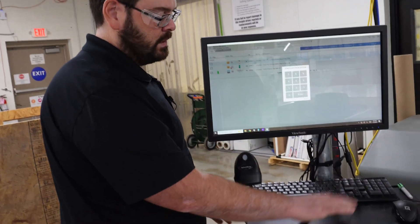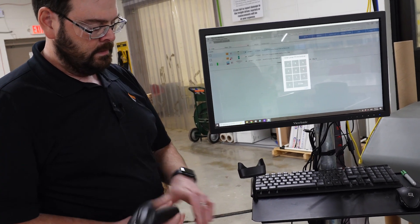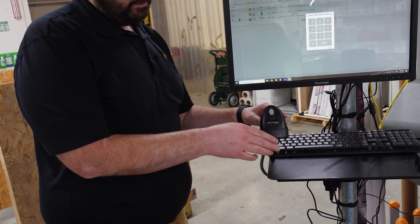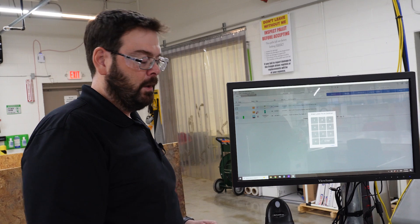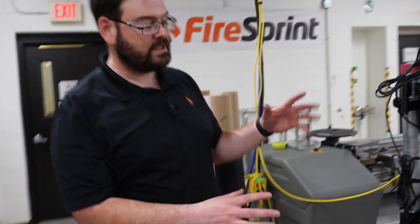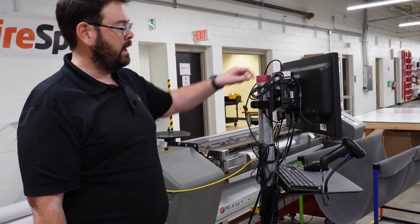We've got a nice sturdy table for the keyboard. We put our barcode scanners on little flexy things that kind of hold them in place. Lumen is all barcode enabled, so we can place a barcode like a job ticket barcode under there and scan it. And then we just kind of bundle up everything and Velcro it to the workstation here.